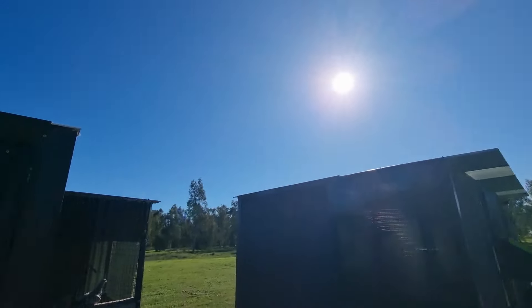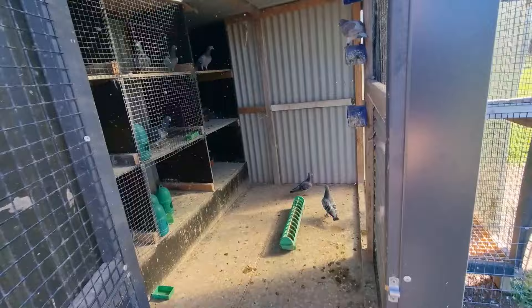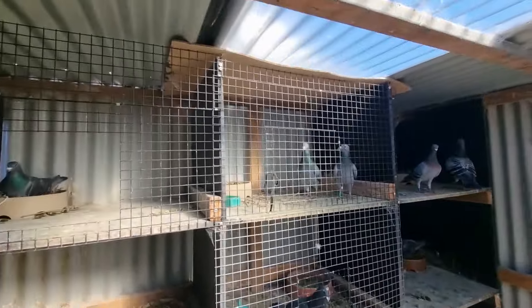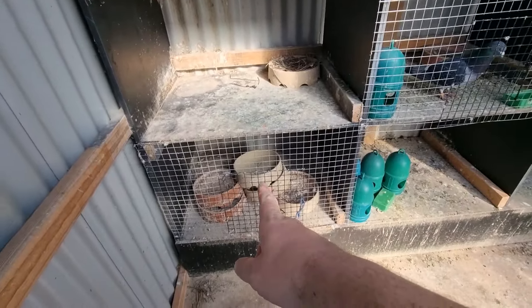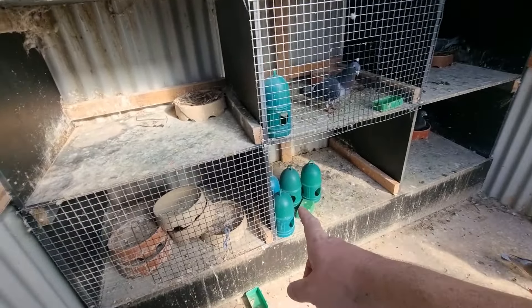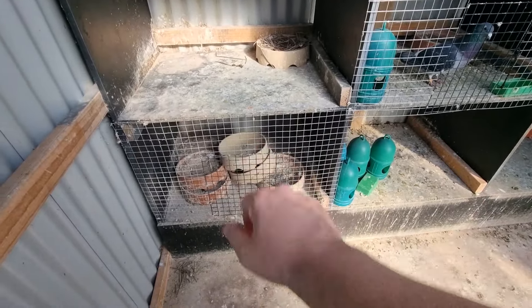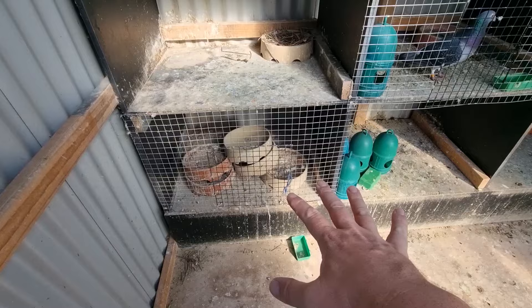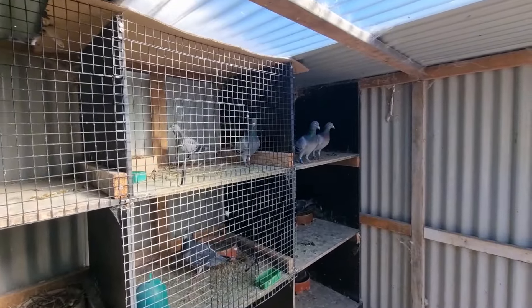Welcome back, beautiful day - not bad for winter. Going to do some work in here today, nothing too crazy. We might use this box down here, got this one free as well. I've got to take out all these and definitely want to clean this one out. Most likely we'll put a pair in here, and that pair is probably going to be Black Titan because I do really want to pair Black Titan up.